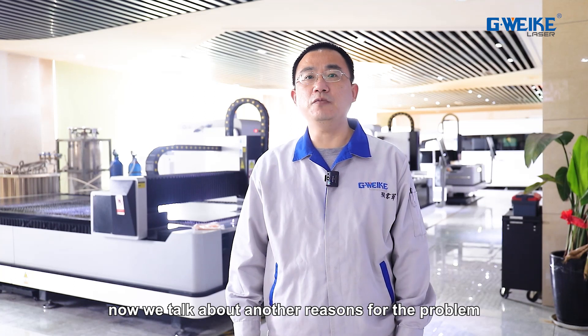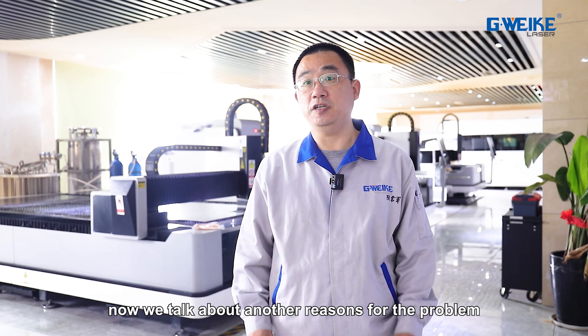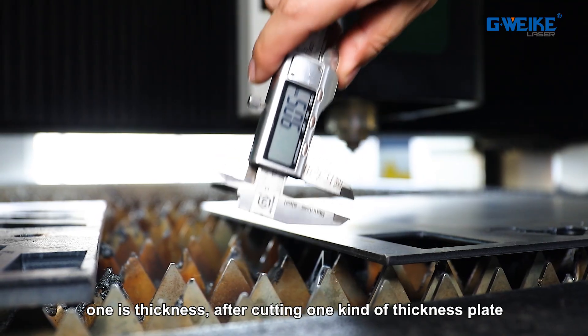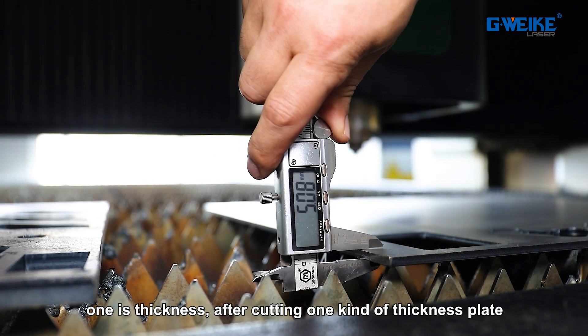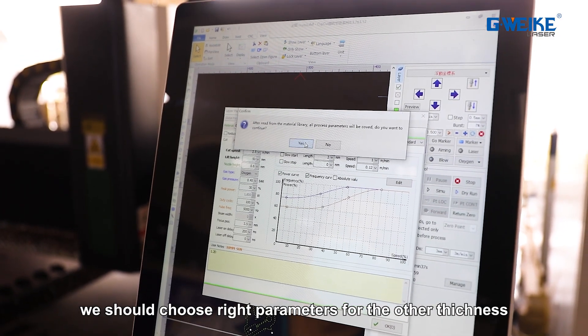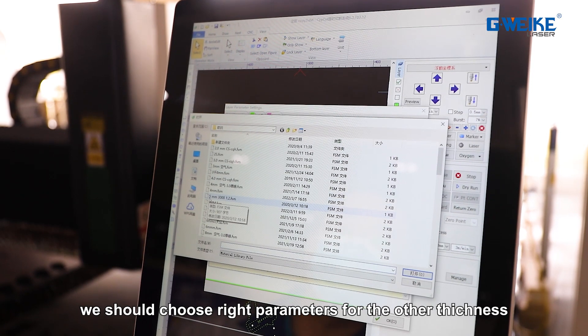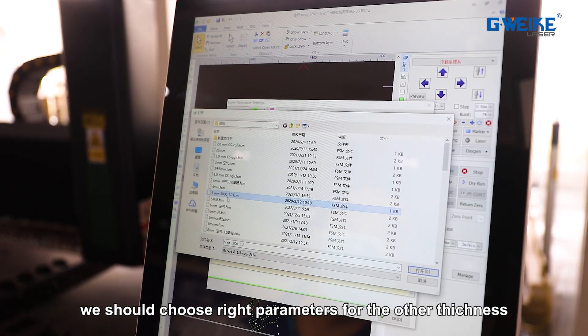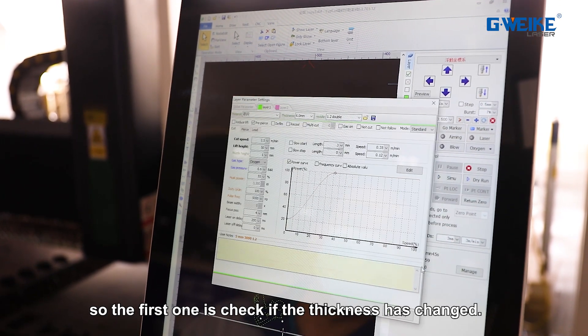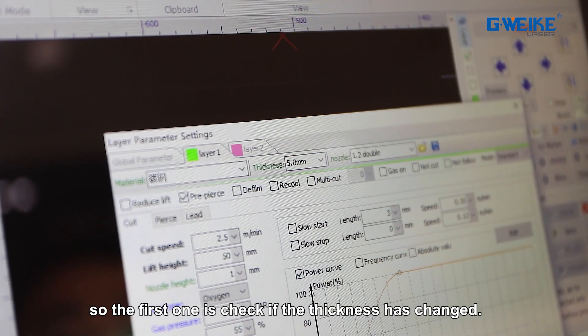Now we talk about other reasons for slacks. One is the thickness. After cutting one kind of thickness plate, we should choose the right parameters for the other thickness. So first, we should check if the thickness has changed.